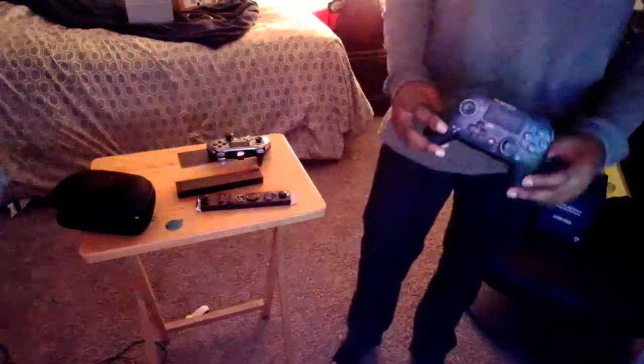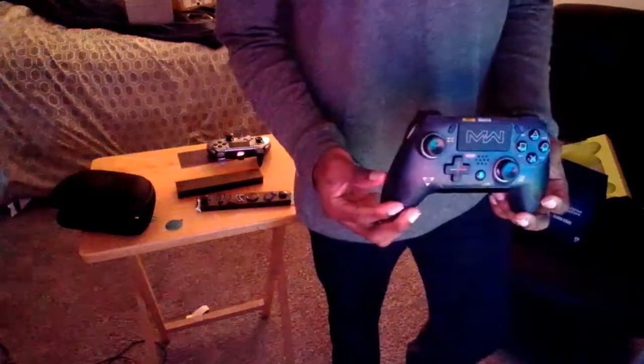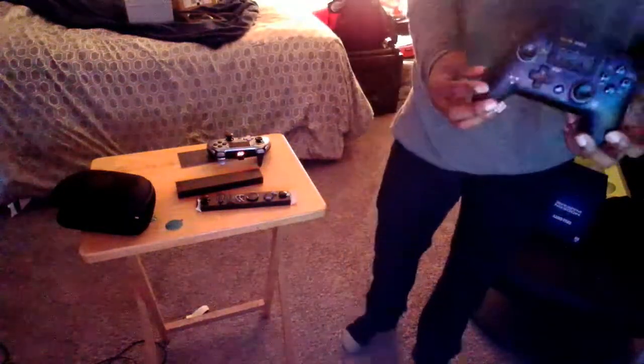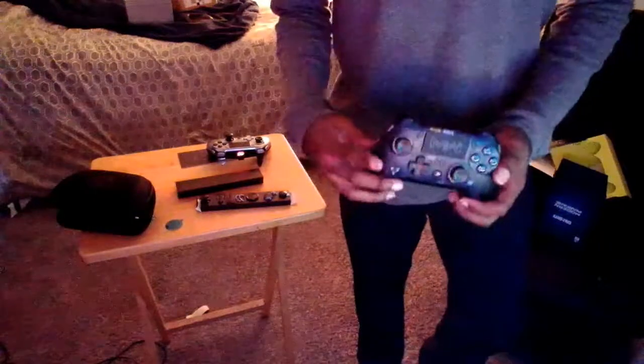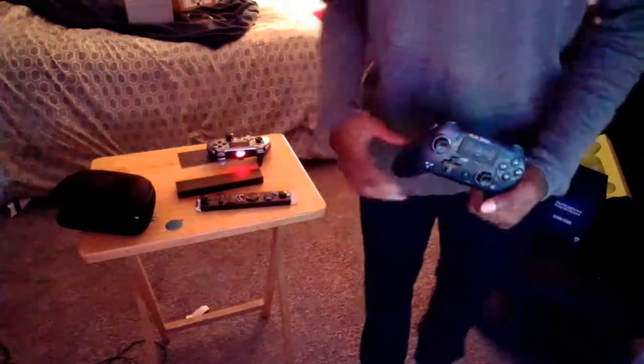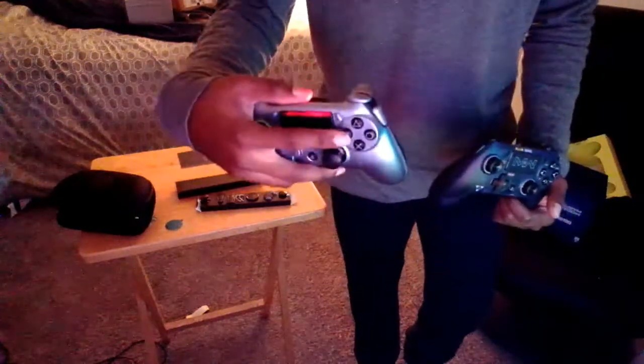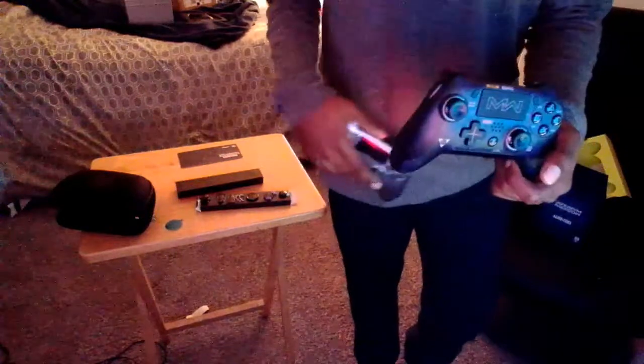All right, I've been waiting for the Scuf Vantage Modern Warfare edition. Big congrats and thank you to Iceman Isaac for this controller. This is the Scuf Vantage 2 Modern Warfare edition guys — they said it has better grip, better thumbsticks, better everything, and they fixed all the problems from the Scuf Vantage 1.